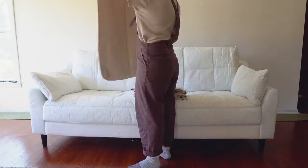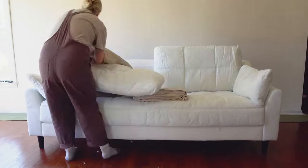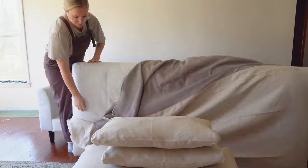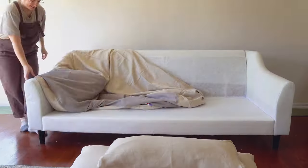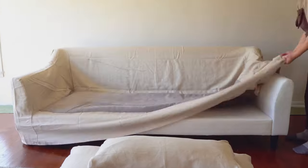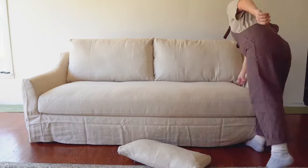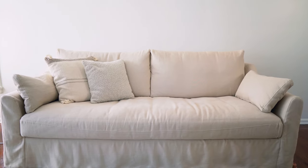I was so excited to get these. I cannot say enough good things about these slipcovers. They fit flawlessly — it was literally like made for this couch. That was my journey to finding the Ikea couch of my dreams.